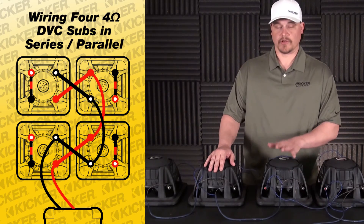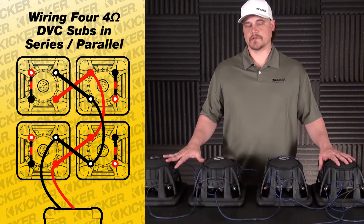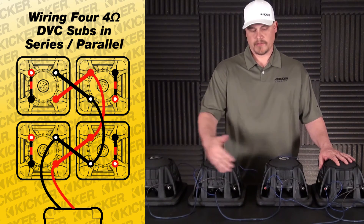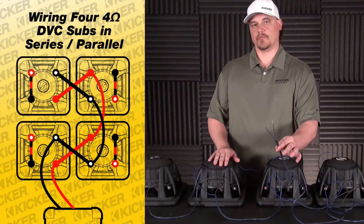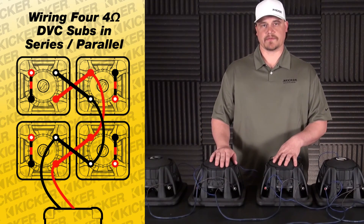Just to go back over: we have 4 woofers that are dual 4's, wired in series, paralleled to a 2 ohm load to the amplifier. Hope that helps you guys out on your setups. If you have anything else, let us know. Thanks.